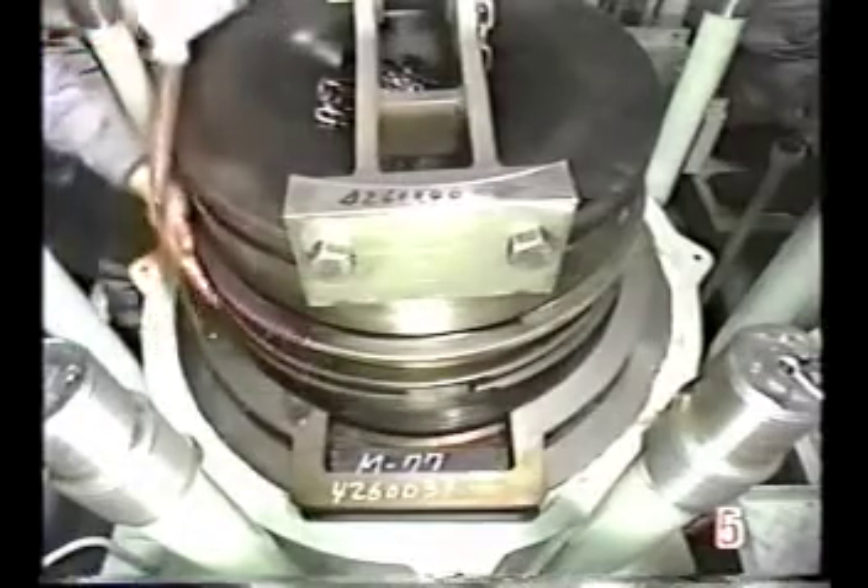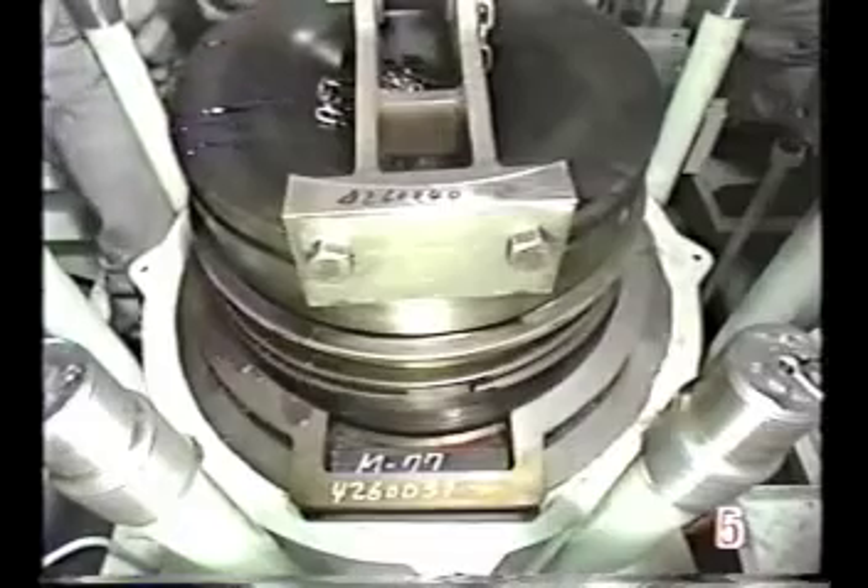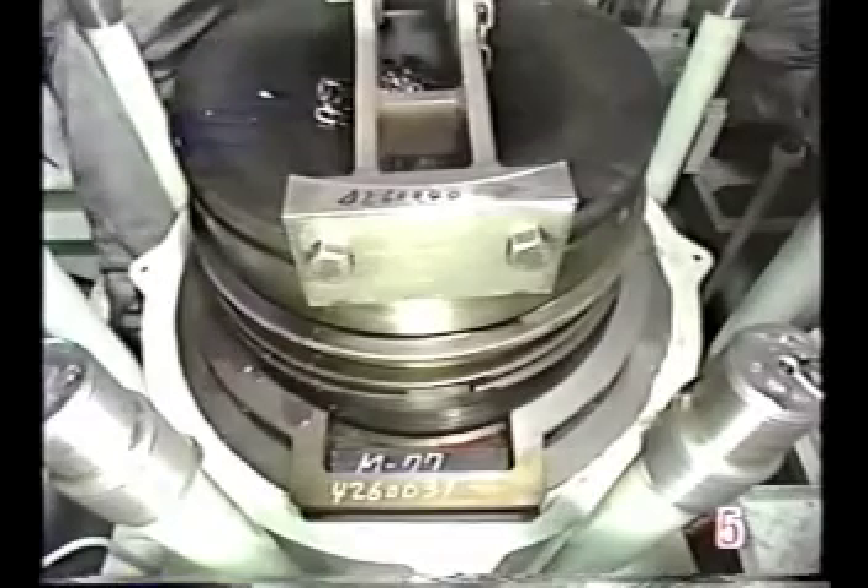Apply a generous coating of cylinder oil to the outside of the piston and to the piston ring grooves.